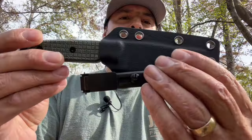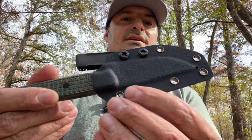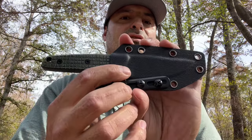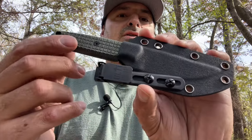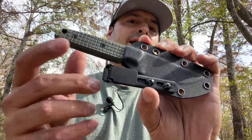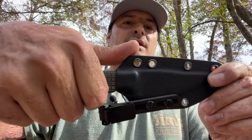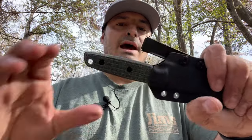It comes with a nice kydex sheath. There is a drainage hole on this side, tons of lashing points, and it comes with a small Teklock style clip. I slapped an Ulti clip on there — that's my preferred means to clip to the pocket or clip inside the waistband. You have a nice push-off point right here, nice positive retention, and no rattle.